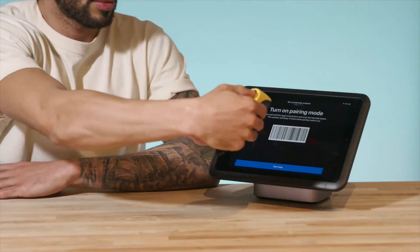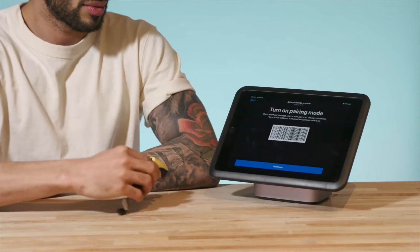On the hardware screen, tap Barcode Scanner from the selection of hardware. Then follow the on-screen prompts and turn on the barcode scanner by holding the small power button until it beeps twice. Tap Next and you'll see a barcode appear, which is used to set the barcode scanner into pairing mode. Use the barcode scanner to scan the code on the screen. You'll hear the scanner beep three times to indicate that it's in pairing mode. After the scanner has beeped, tap Next Step.